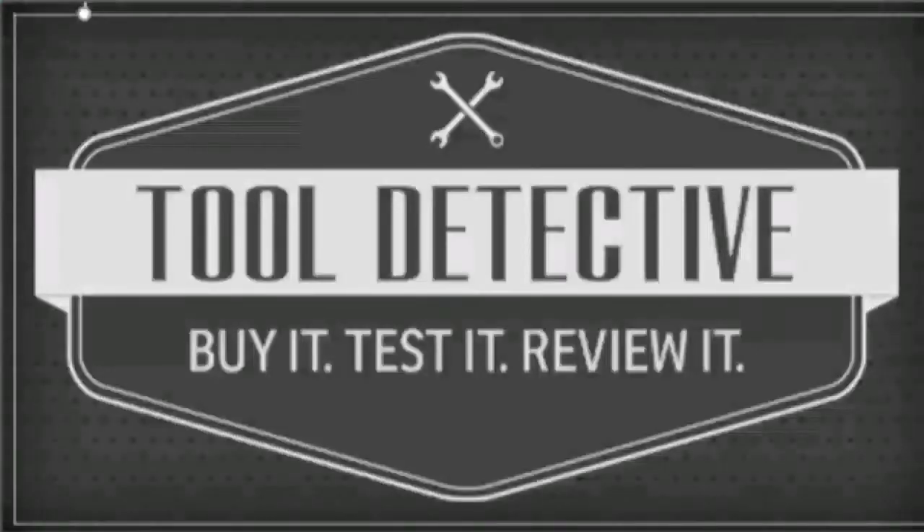Thanks for checking out the channel. Please make sure to like and subscribe, and until next time, I'm the Tool Detective. Thanks again.